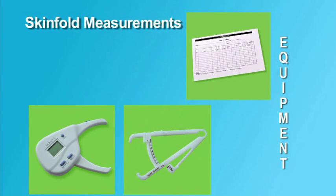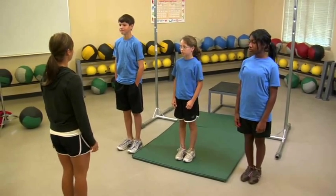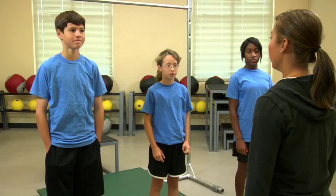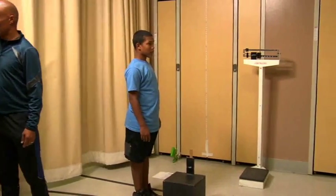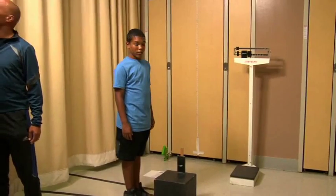The examiner also needs copies of score recording sheets. Before the day of the test, students should be provided with instruction about body composition and the objective of skinfold measurements. The examiner should establish a location for taking and recording skinfold measurements that provides privacy to the student.